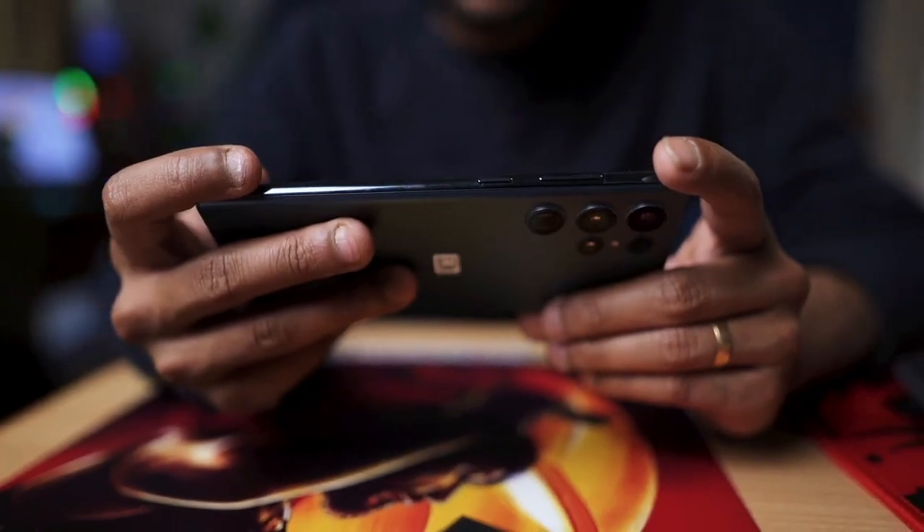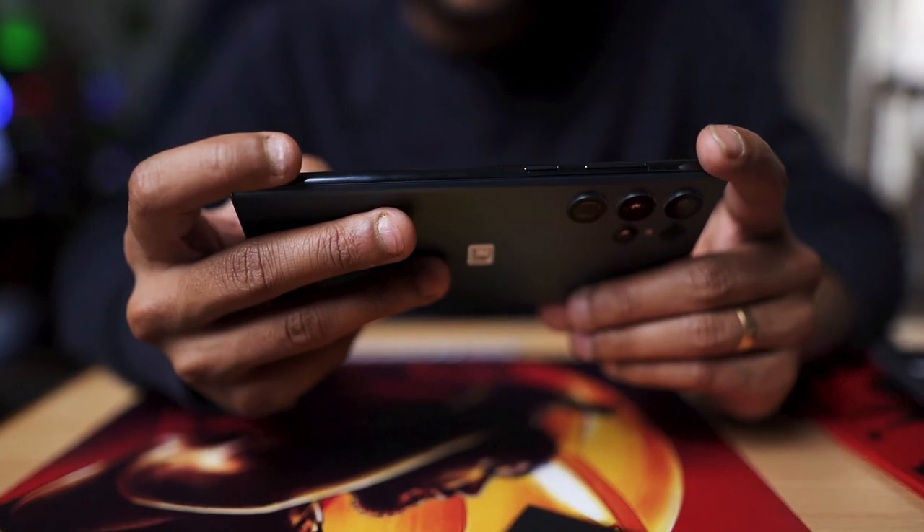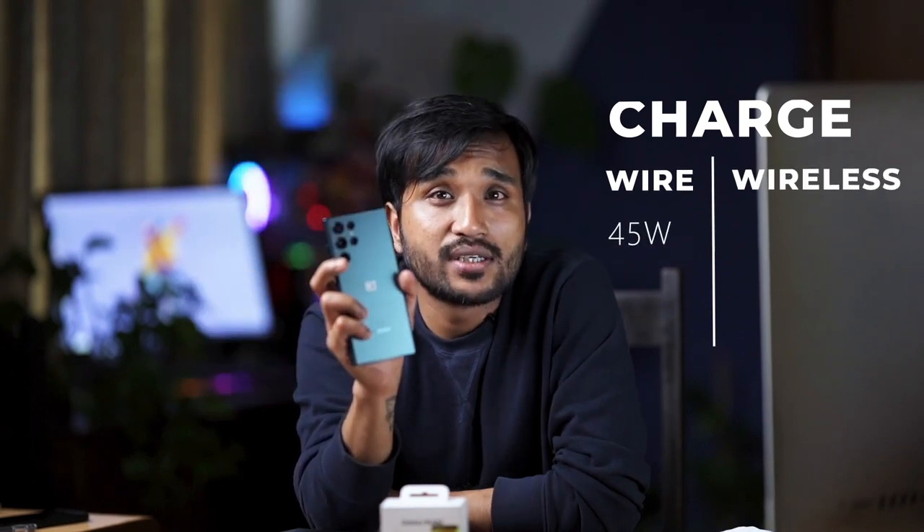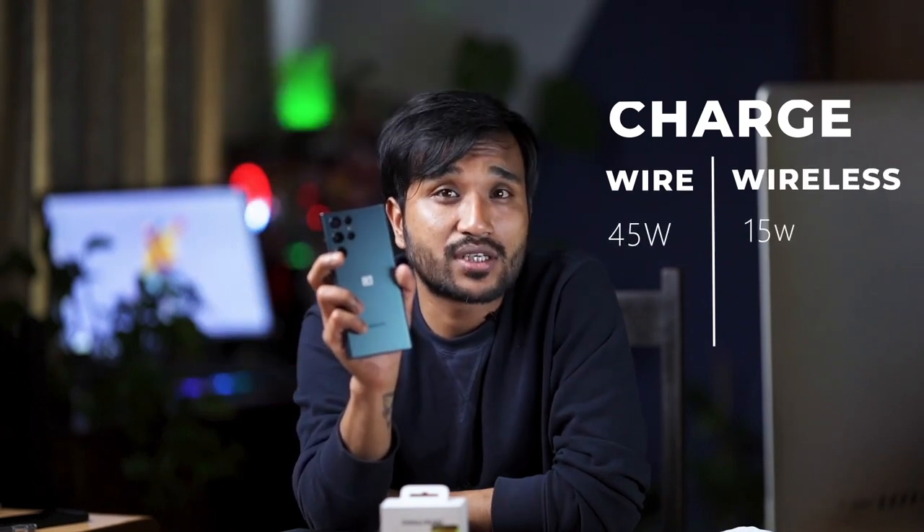Talking about the battery, it has a 5,000mAh battery so you can comfortably use your apps and games. For charging, it supports two methods: wired charging at 45 watts and wireless charging at 15 watts.